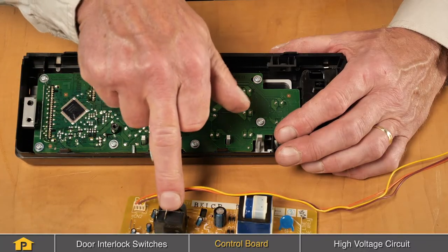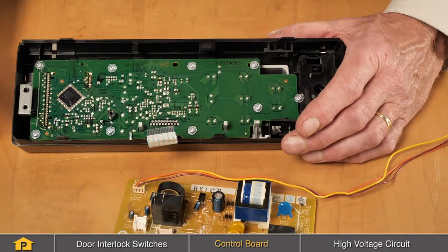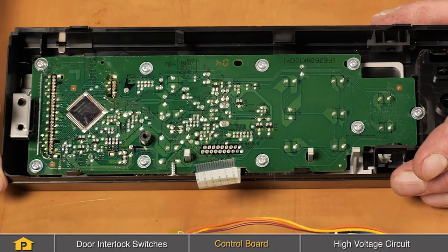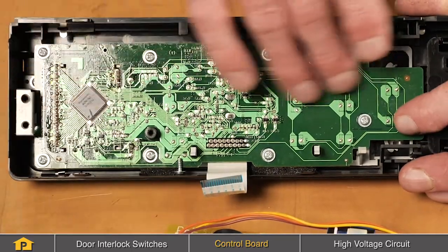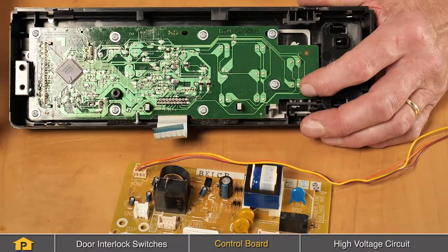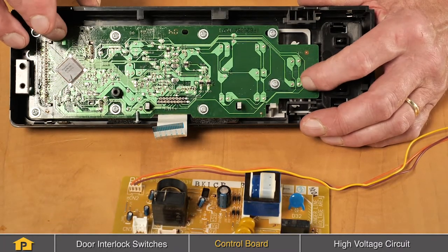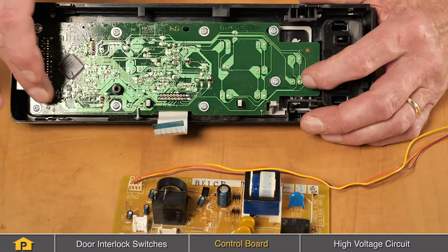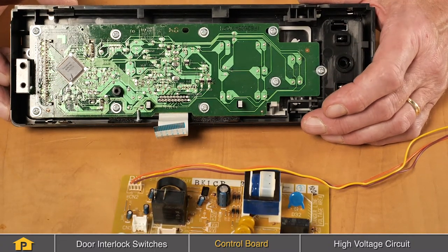Also check the relays — if there are signs of arcing or carbon marks around there, that would indicate that the board needs to be replaced. Often the board will be in more than one piece, as in this case, or two separate control boards: a power outlet portion of the board and the actual controls that have the software in it. Again, look for signs of any arcing or burning, and if so, they'll need to be replaced.